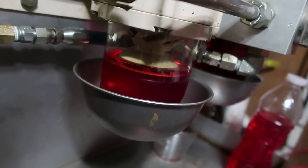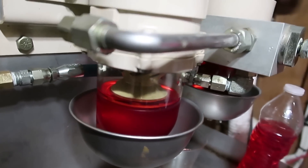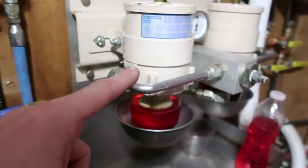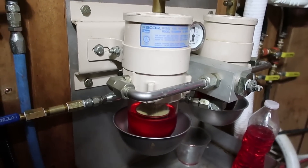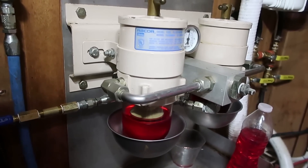That diesel is not supposed to leak down like that. What that means is that the check valve inside this filter and also the other one — they are leaking, and therefore those check valves must be replaced.